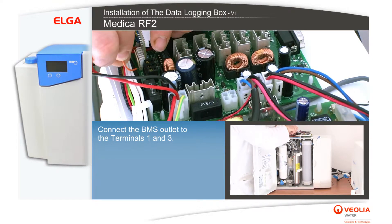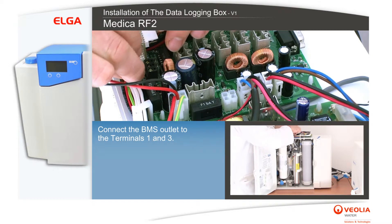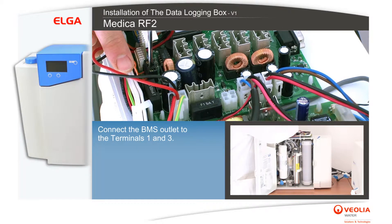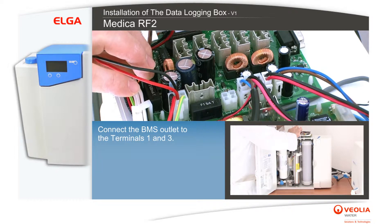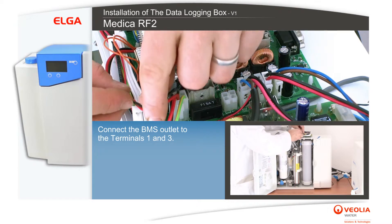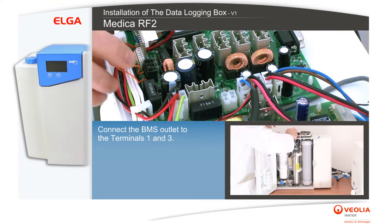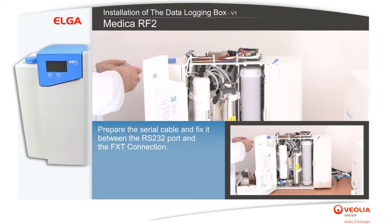Connect the BMS outlet to terminals 1 and 3. Prepare the serial cable and fix it between the RS232 port and the FXT connection.